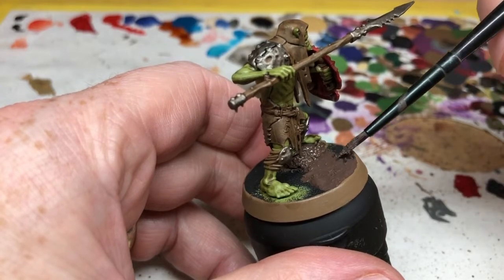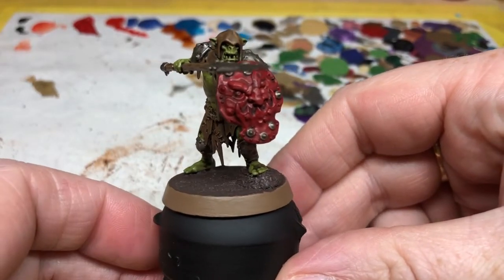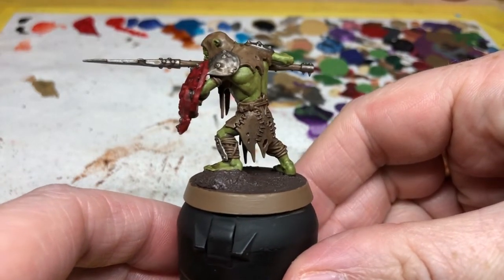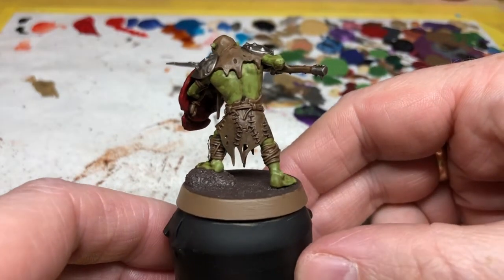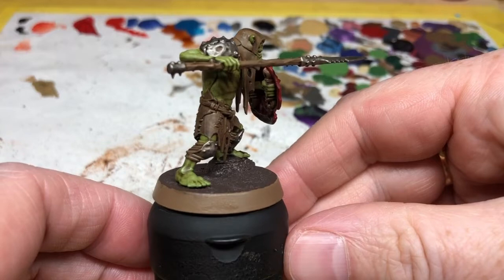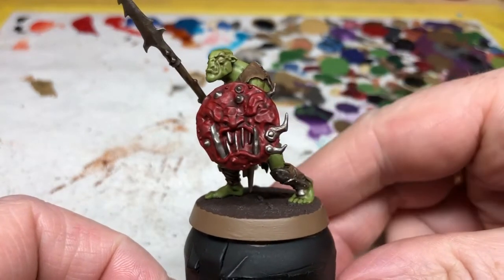And there we go — I am calling that done. Of course there's more you can do: with all of the base paints that came in the set you can go back and apply highlights. For example, you can thin down the Auric Flesh and paint it onto all of the raised areas of the muscles, or use the edge of your brush to apply an edge highlight of Lead Belcher to the tips of the spears. Those sorts of things will help to elevate the model a little more and make the colors pop, but it's not necessary for a tabletop quality paint job, which is what I've done here.